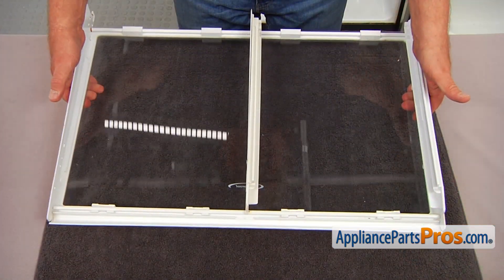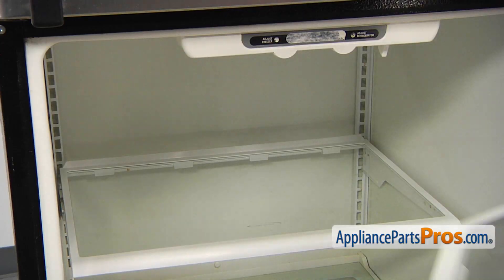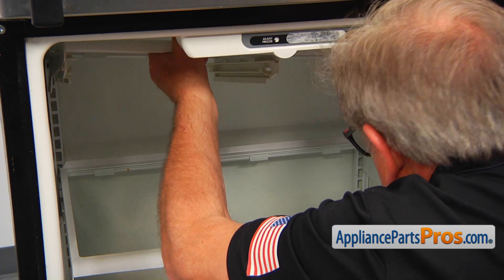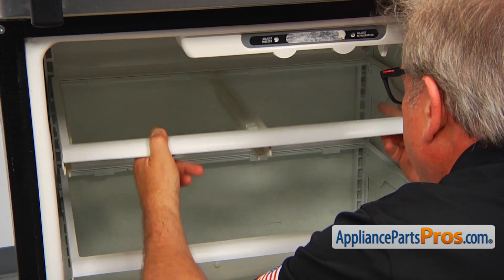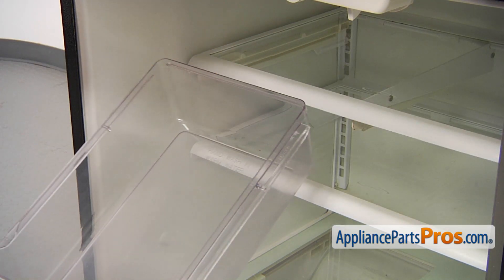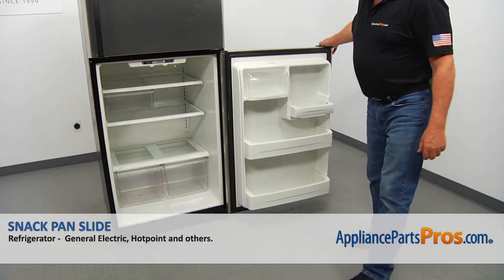I'm going to lift it off and put it back in the fridge. And now I'm going to install the snack pan on the rails. And now we can close the door.